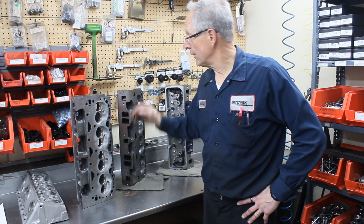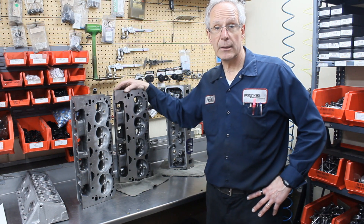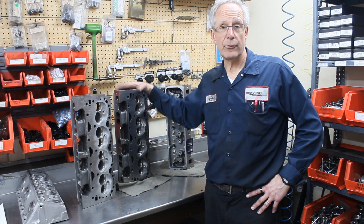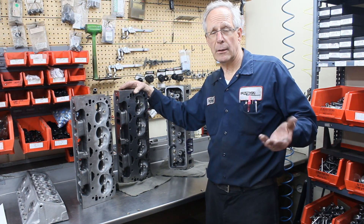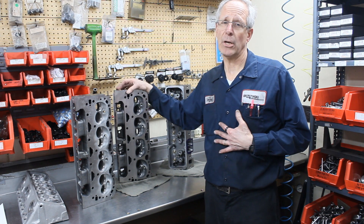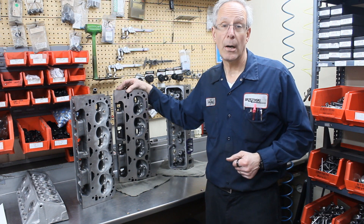The other cylinder heads — 194/15 and a variety of different cc's — are also popular. What we wind up doing with a lot of these DART heads, as we touched on in one of our previous videos, is we buy these heads from DART without a valve job in them, so we can go 194, 202, whatever we want.